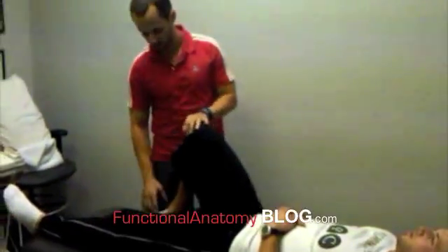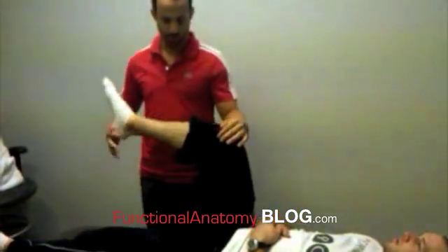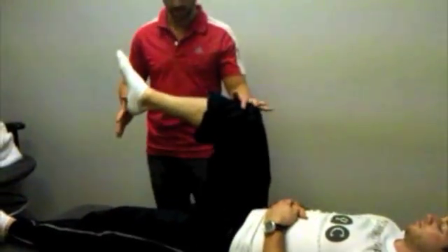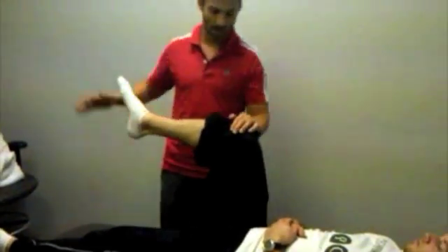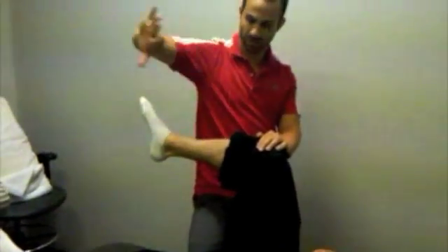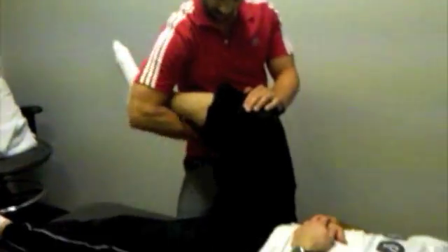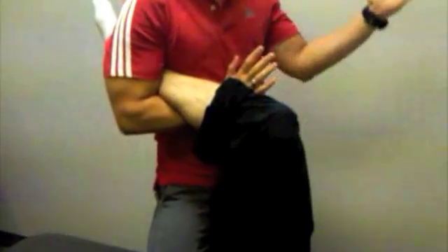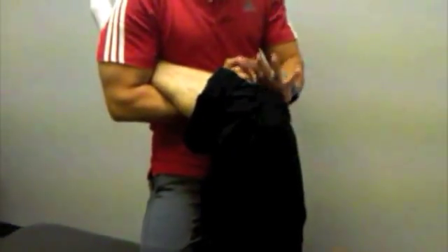In order to do the Kimura MOBE for the hip, we're going to have the person's leg up, bent to 90 degrees, and the knee bent to 90 degrees like this. We're going to take our arm closest to the patient and wrap it around the ankle so that you have full control of the ankle. The other hand is going to be blocking the person's knee.